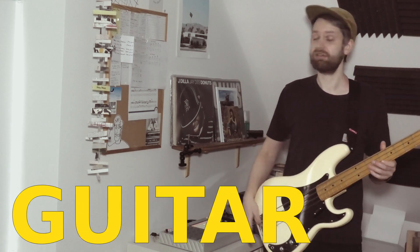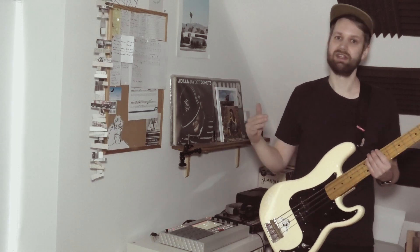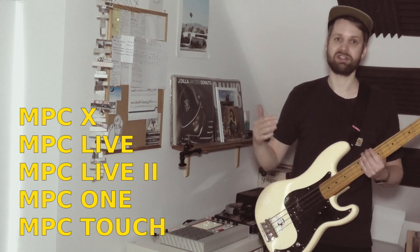In this video I'm going to show you how to record your bass or guitar into the MPC Live 2, and I assume that this also works in the same way on the other current-gen MPCs.